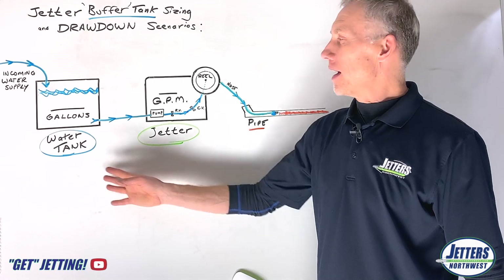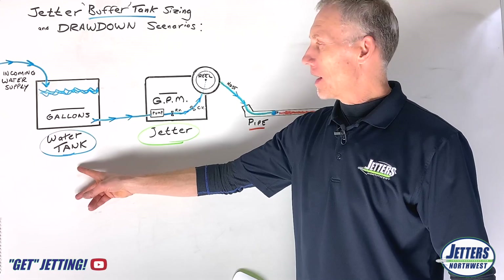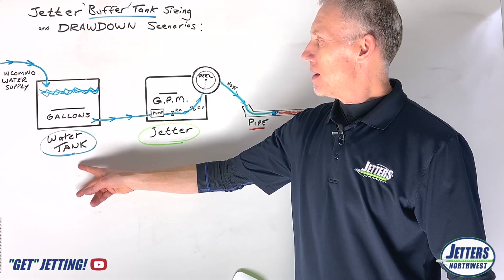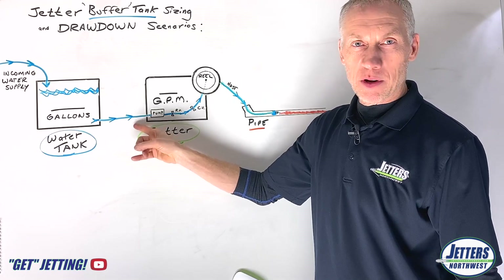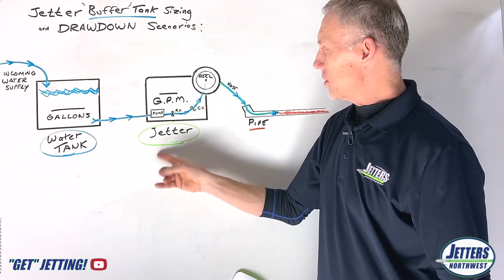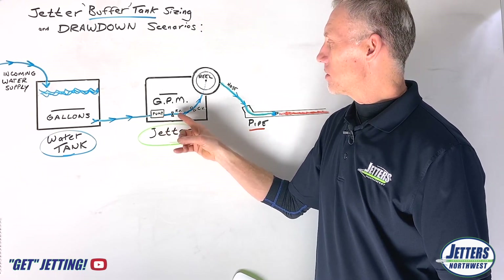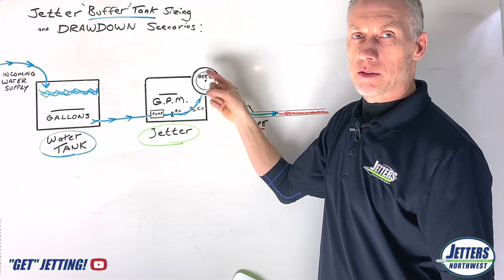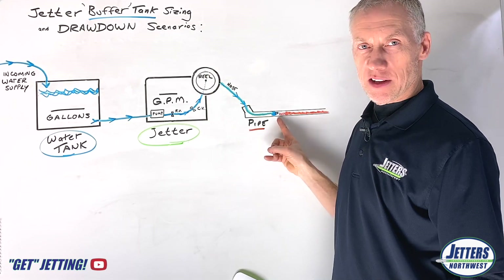I've drawn out a system for you here. This would be the water tank that's supplying water to our jetter, and the blue here is the water going through a pipe or a hose to our hydro jetter. We've got our water pump here — it goes through some control valves into the hose reel, going through all that hose, ultimately to the nozzle to clean the pipe.